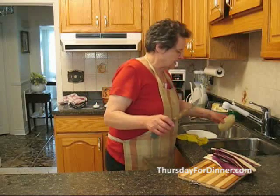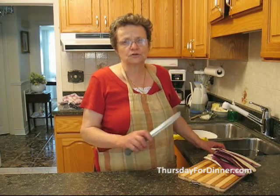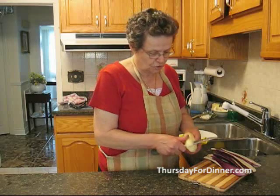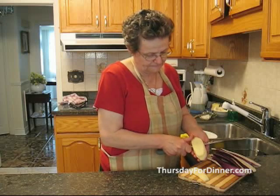Then you take a potato. Because eggplant is limp, and when you serve it they don't serve very well, you have to put a potato as a base. So you take a nice big potato and you cut it into slices, like this.